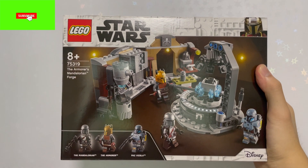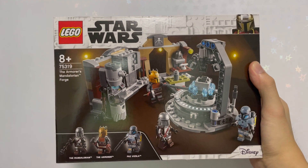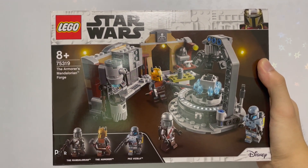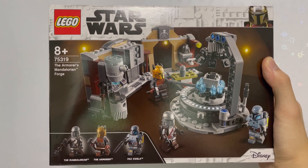Hello and welcome back to another review folks. Today we're reviewing set 75319 from LEGO Star Wars known as the Armourer's Mandalorian Forge, first released in 2021. It has 258 pieces, 3 figures, and retailed for $29.99 USD and $54.90 SGD. Without further ado, let's move on to the minifigures.